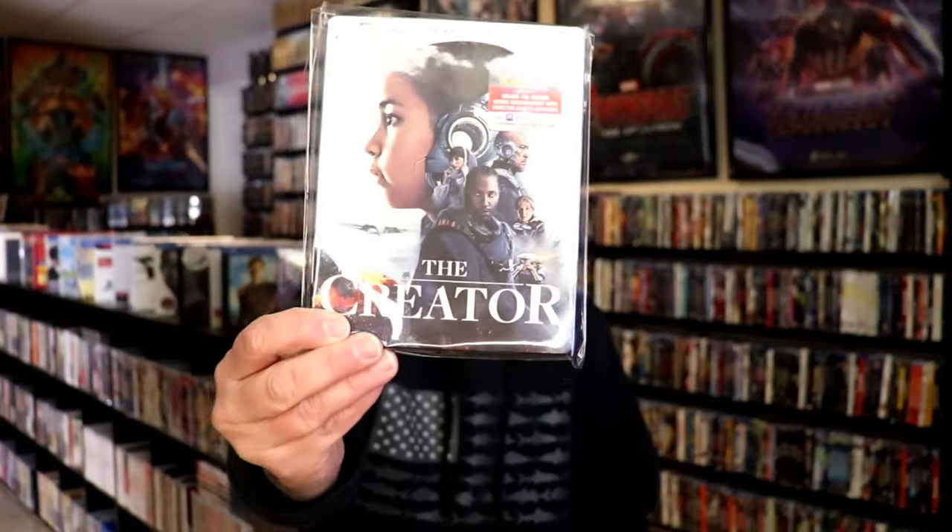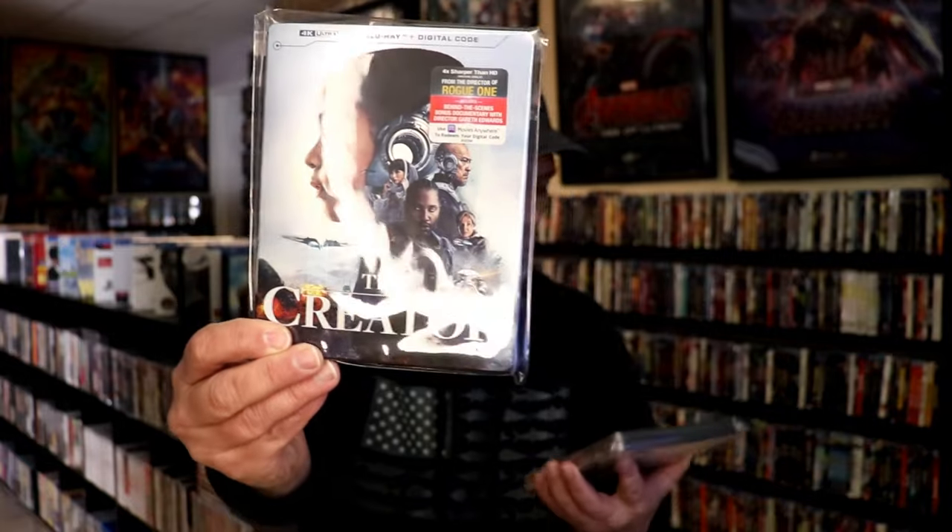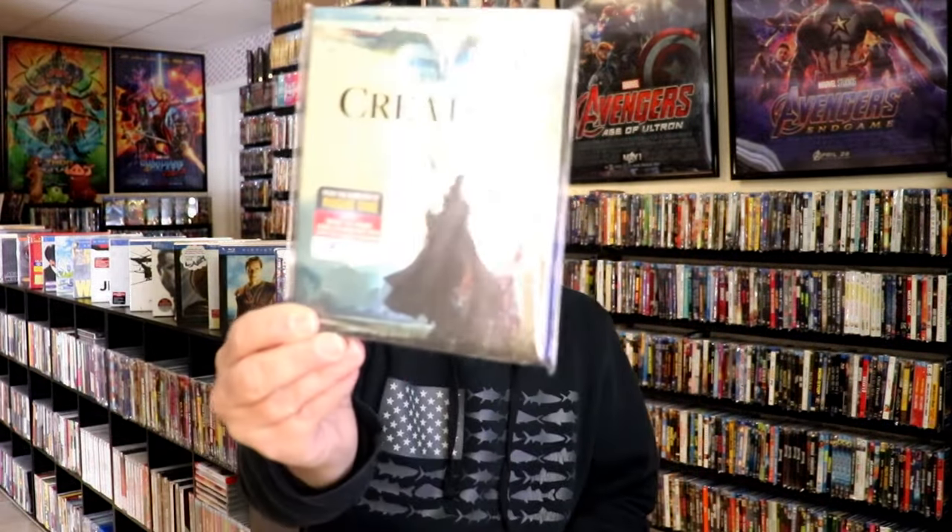Here in the United States, we did get a 4K release with a slipcover with some really nice looking artwork, and we did get a Blu-ray release with different artwork. So it's also nice to have a Steelbook added to the collection. Please leave me a comment below — let me know what you think about this particular Steelbook unwrapping, and also let me know your thoughts on The Creator.